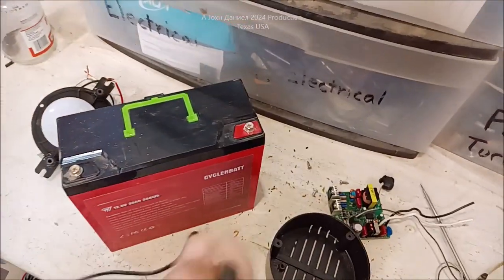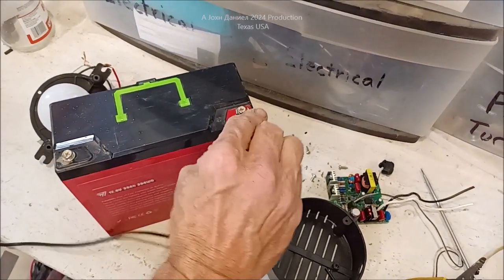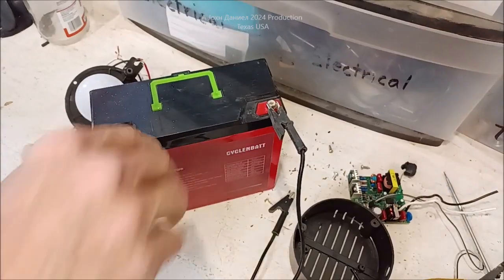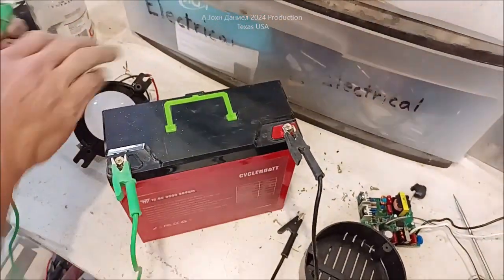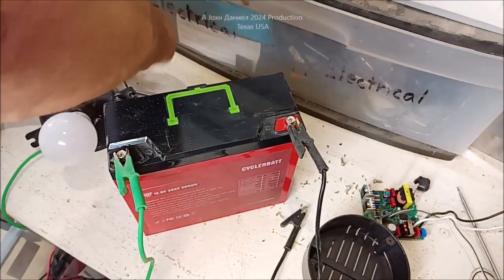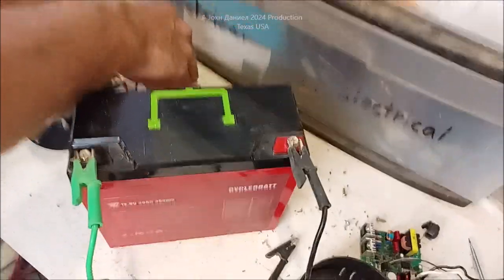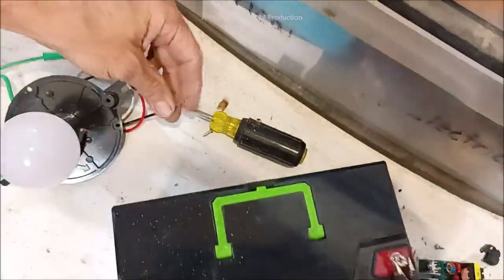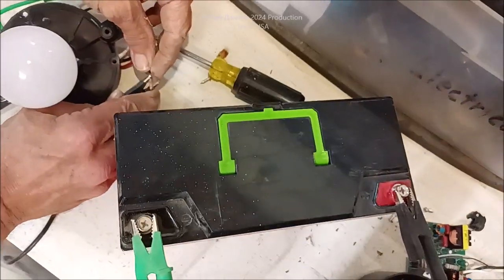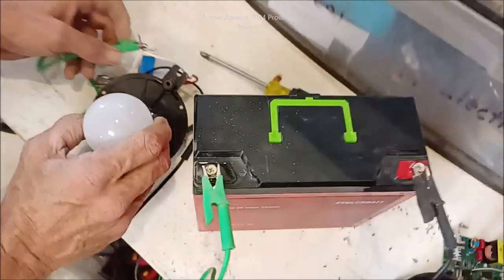I've never really been bit by 12 volts but it could happen. We'll put the black on the positive, the green on the negative. People always come up with different names — it's not negative, it's neutral. Then I'm going to come over here and put the positive over here. Now we're hooked up.